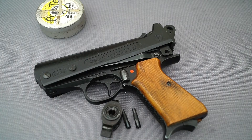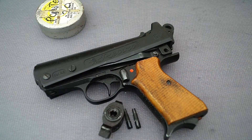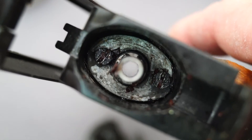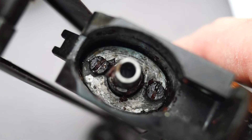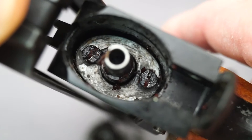Hi guys, welcome back. I was going to review and shoot my old Record Jumbo Pistol for you, so you could have a look at it and enjoy it too. But unfortunately the piston seal is totally foobarred, and this here is all that's left of it. As you can see, this is where the piston seal should be, but it's just completely falling apart and the gun won't fire at all now.